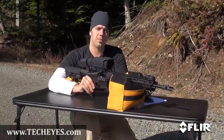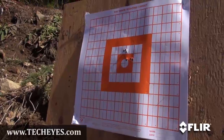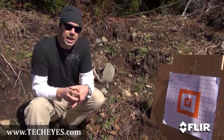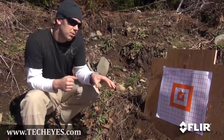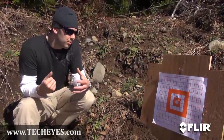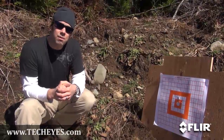All right, we'll make it safe. Let's walk back down and see how we did. You can see how that one more click of adjustment brought things a little lower. I'm going to go ahead and take the blame for those flyers, but other than that, plenty good for a minute of pig. That's going to work out well for me next week.